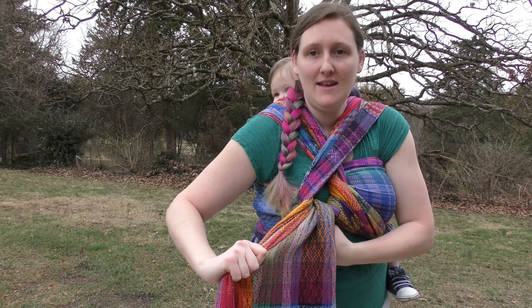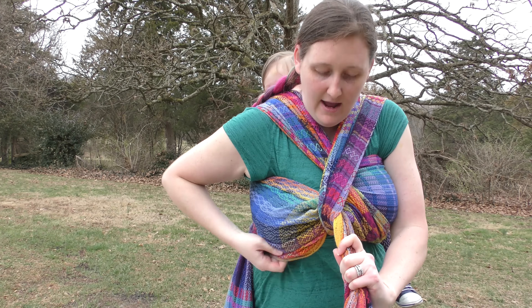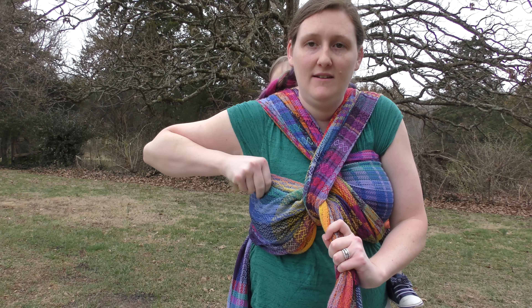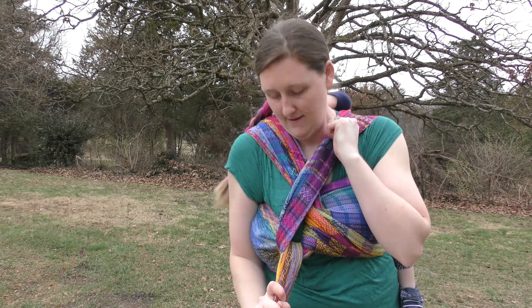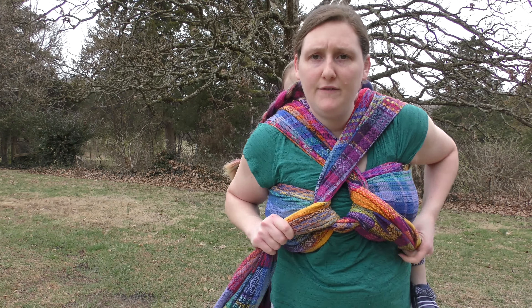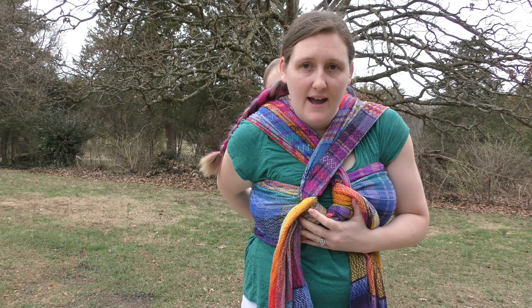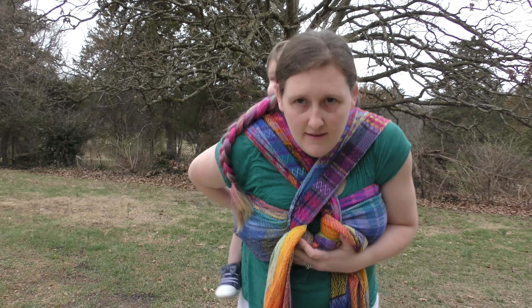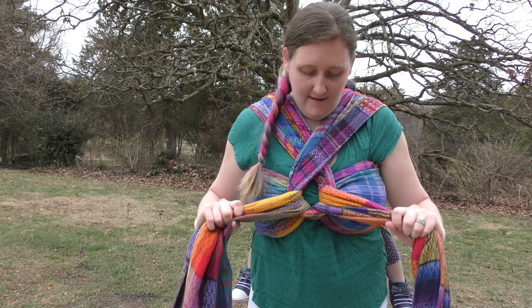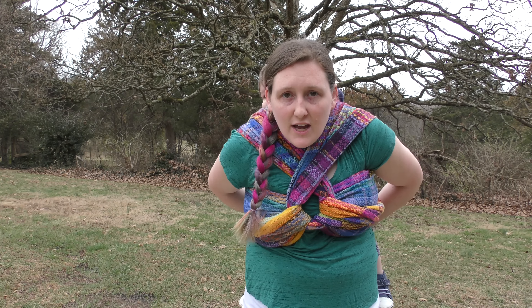All right, so now we're tightening, creating your chest pass and your second poppins here. Now you're going to untuck what you had tucked before with your short tail, and you can see that the eyelet is already starting to form. Go ahead and spread your passes out.